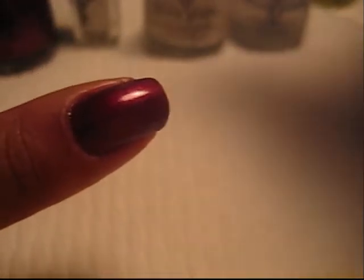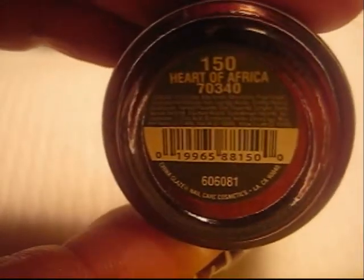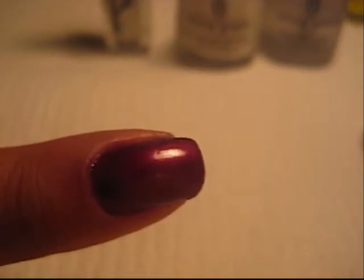What we're going to do first is, of course, apply a base coat. And then for the color, I use China Glaze, and it is in 'Part of Africa.' I've already applied it, and then you're going to let this dry.